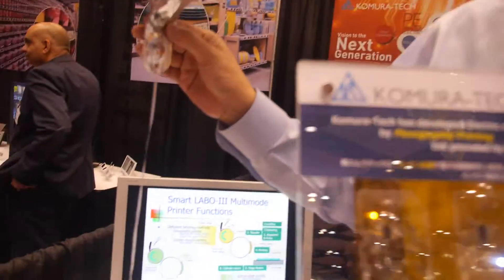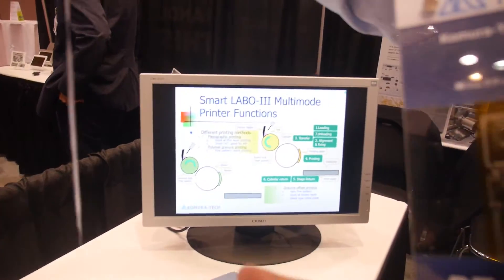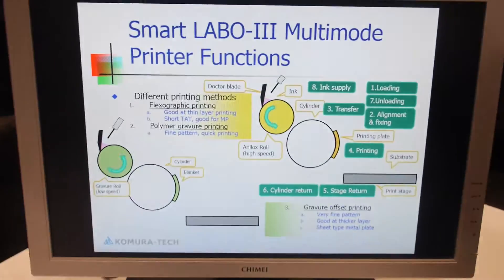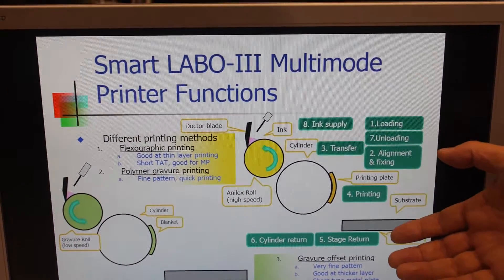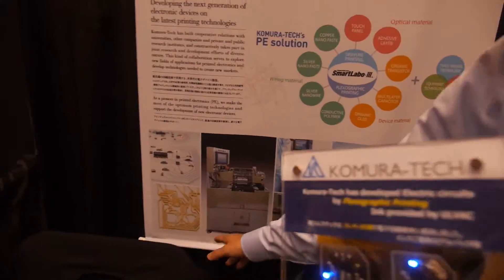So you have more challenges to fix? Yes. What are you showing there? Is this part of your printing technology? Yes, we are producing machines also — printing machines, like this. Very small print.